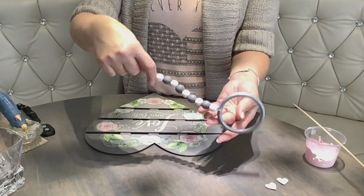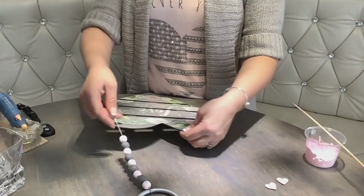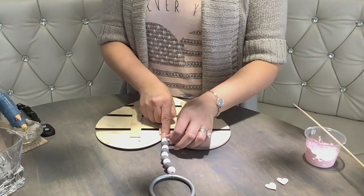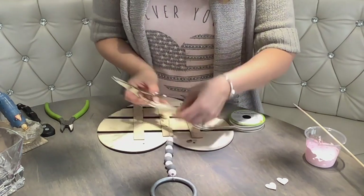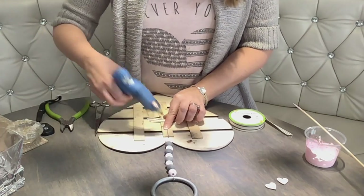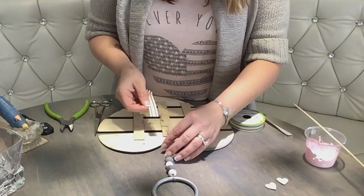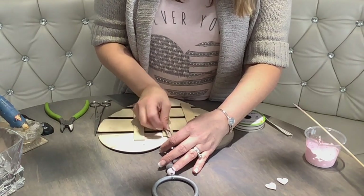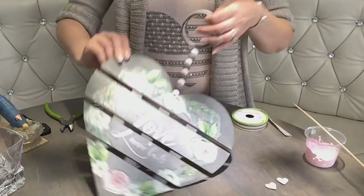So cute, isn't it? We're just going to glue this to the back of the sign. That's going to be your band-aid on top of the hot glue. It's looking so good!